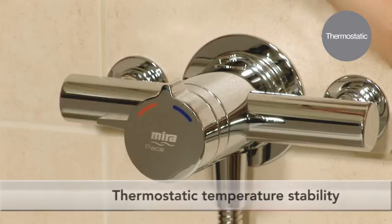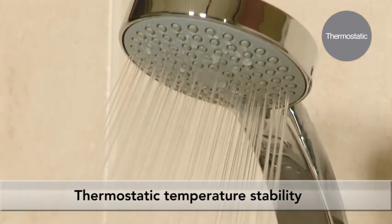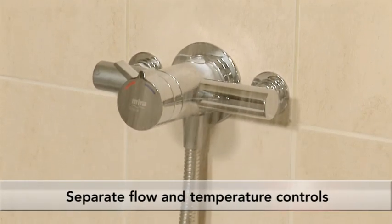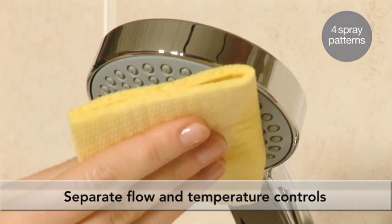Keeping showering safe for all the family with thermostatic temperature control, Mira Pace monitors and adjusts the water temperature to keep it consistent. Choose your perfect settings with separate flow and temperature controls. The four-spray adjustable shower head has rub-clean nozzles for easy limescale removal.